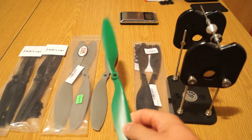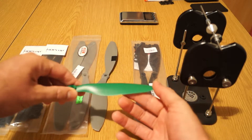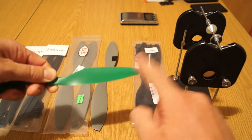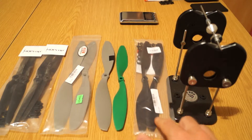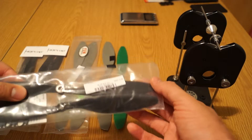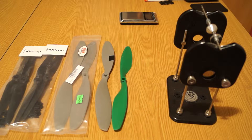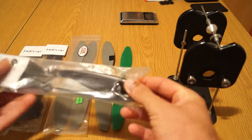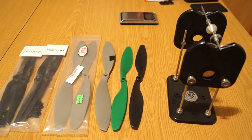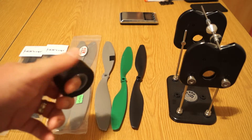This one is a 1045 prop from HobbyKing - not so bad regarding balancing, but it vibrates a lot, at least on my Flip FPV. And this last one is also a 1045 plastic prop from Banggood, which seems to be just a little bit stiffer than the HobbyKing one. I've already opened a bag. Basically what I'm trying to see is how well balanced they come and how well they can be balanced with some help from tape.